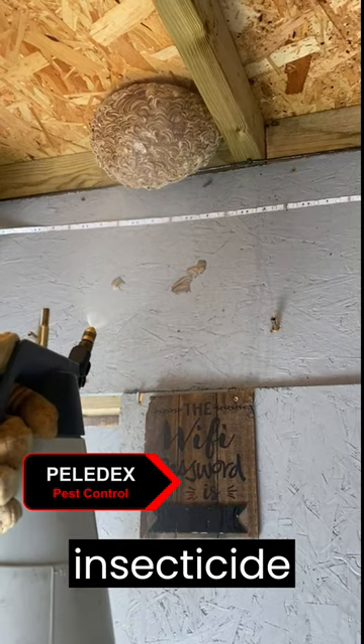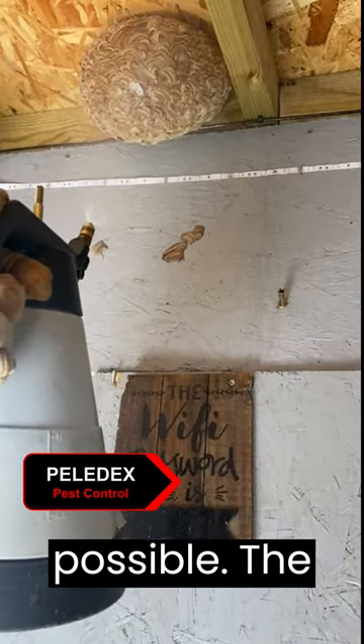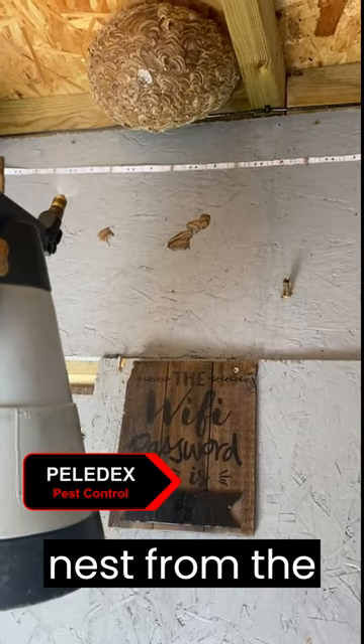I start by spraying the insecticide onto the nest from as far away as possible. The insecticide acts quickly and once the wasp numbers drop down I carefully remove the nest from the ceiling.